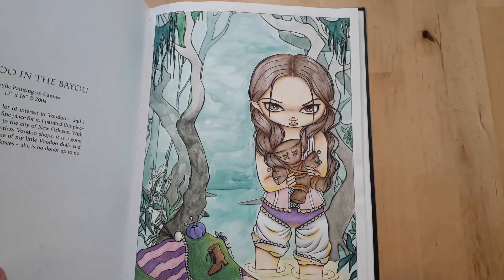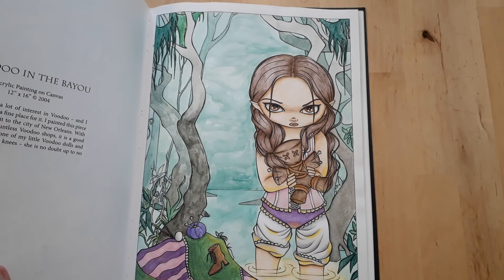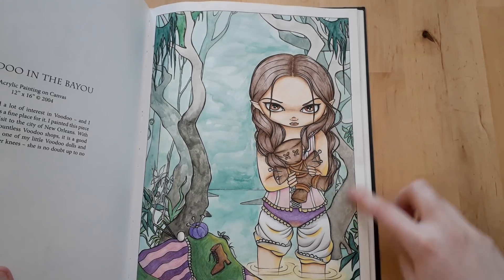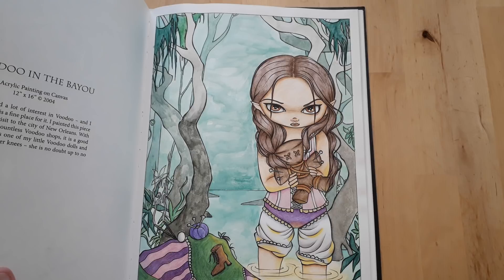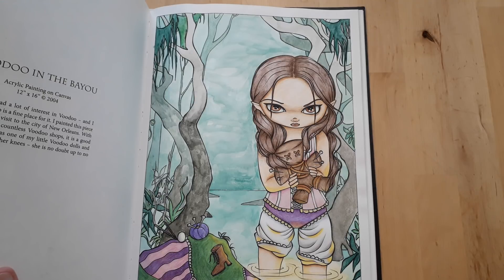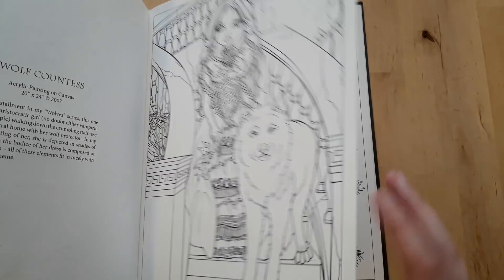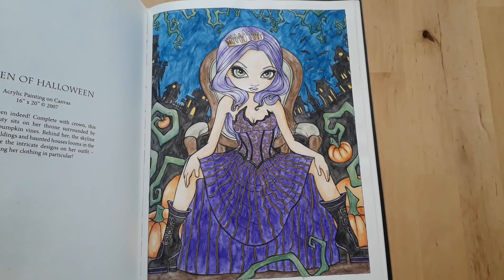This one was also for the color-along — I think it was Anne Hatfield's picture she picked. I started experimenting a bit more here: the trees in the background are actually Kuretake watercolors, not watercolor pencils. The rest is watercolor pencils and Faber-Castell Classic.